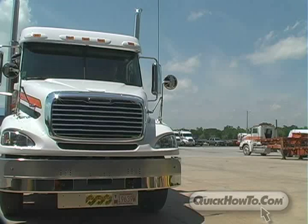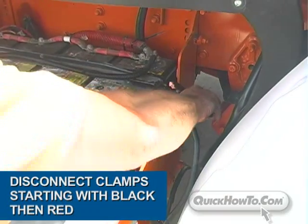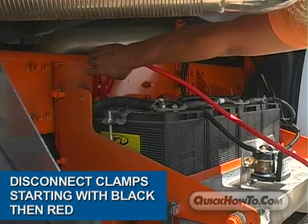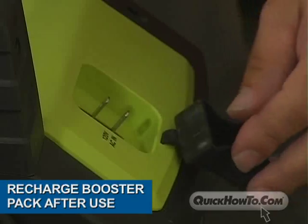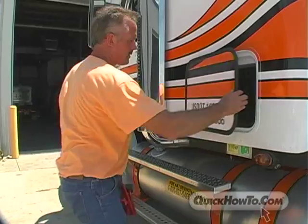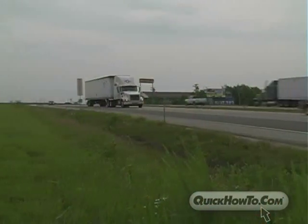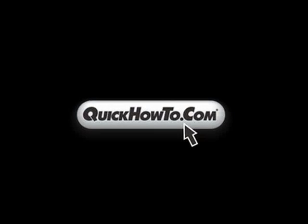You'll want to keep the rig running for a while so the battery can recharge itself. Meanwhile, turn off the booster pack and disconnect the clamps, starting with the black then the red. Recharge your Rescue Booster Pack as soon as possible. You've just successfully started your rig, saving you and your company valuable time and money. For more information on Rescue Booster Packs, visit quickhowto.com.